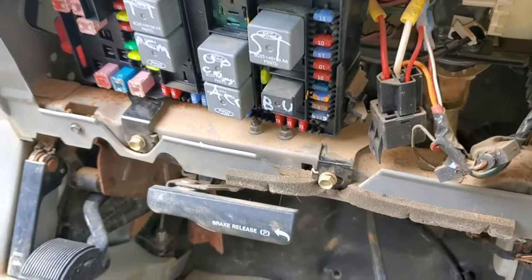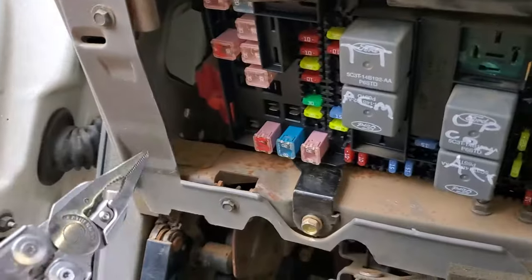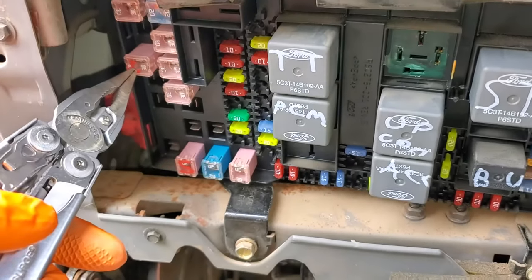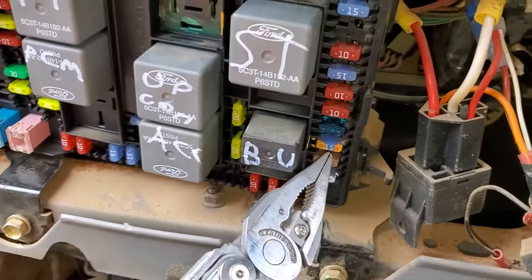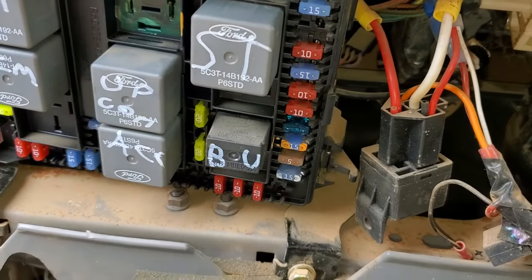Now there are three starter fuses. This is what's called the ignition switch fuse. This is the starter solenoid fuse, and this is the starter fuse right there.